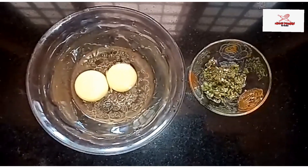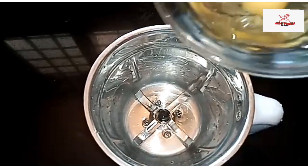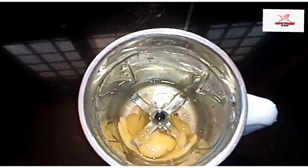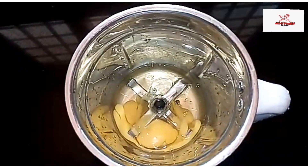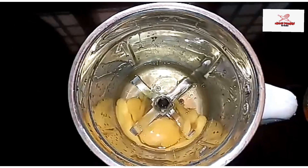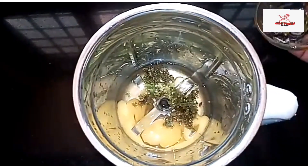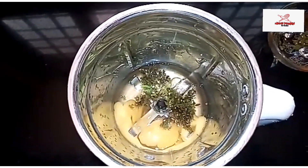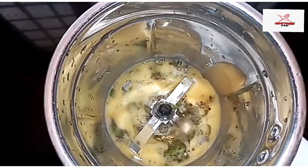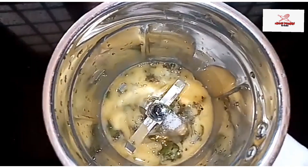I will add 3 pieces of paste in the jar. We will mix it in a jar. We will add the paste in the jar.